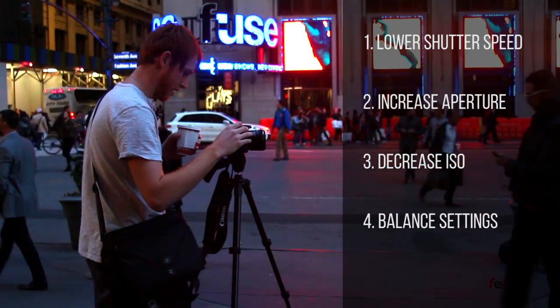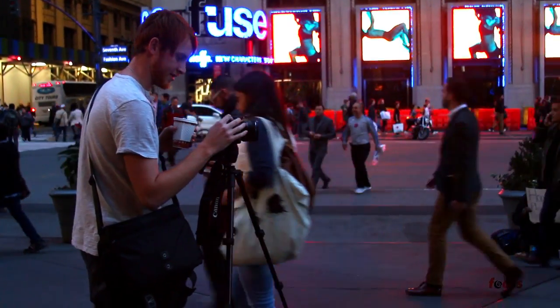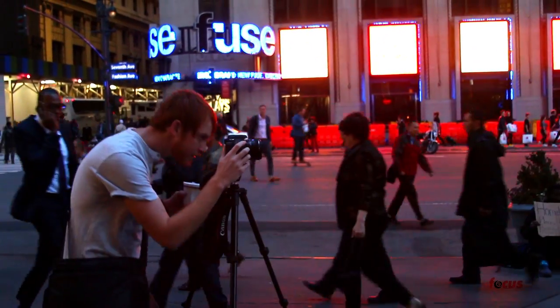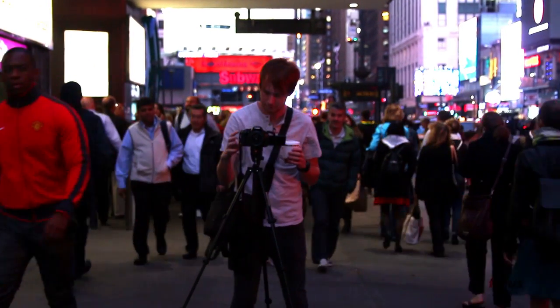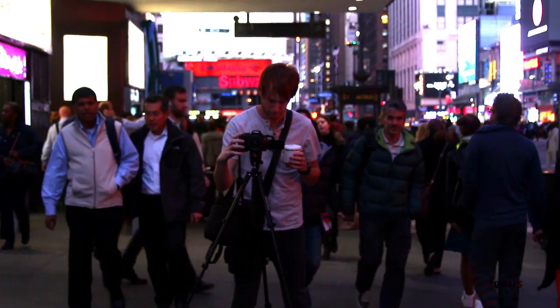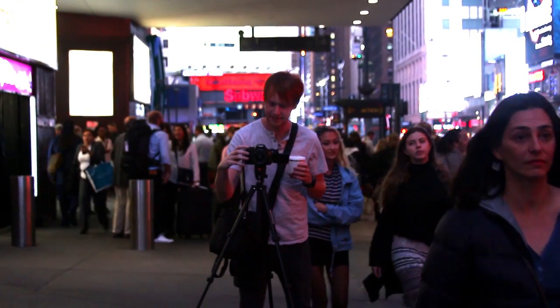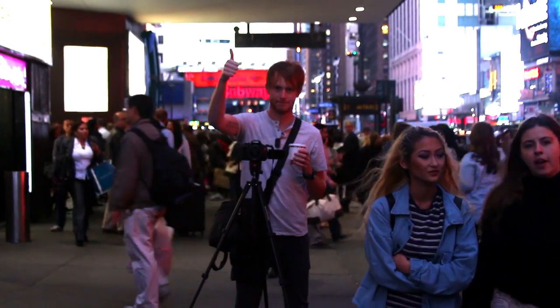So once you have all your settings in place and your camera on a flat surface or a tripod, what you want to do is have your subject — preferably in a Halloween costume — stand in the middle of the frame and have them stand as still as possible while everything moves around them. We're gonna use our camera person as a stand-in while I take her photo, and here's the new trick that we're gonna show you.